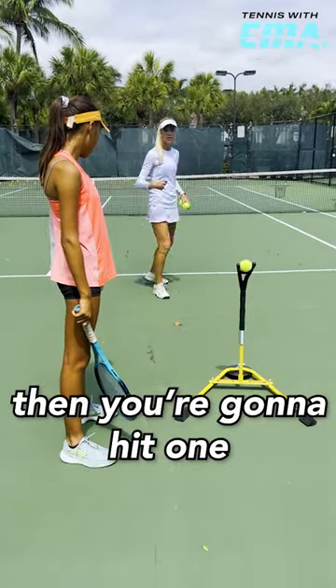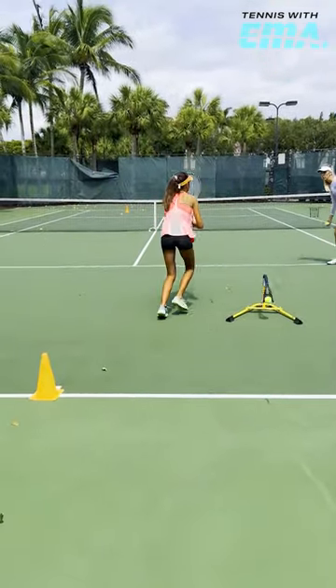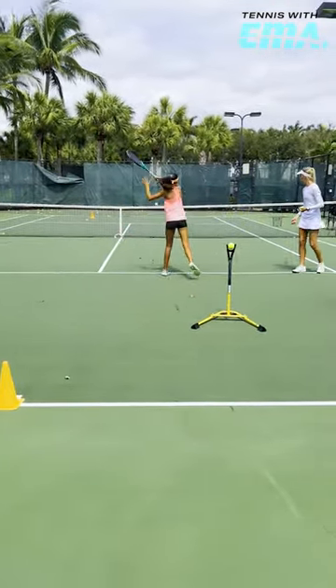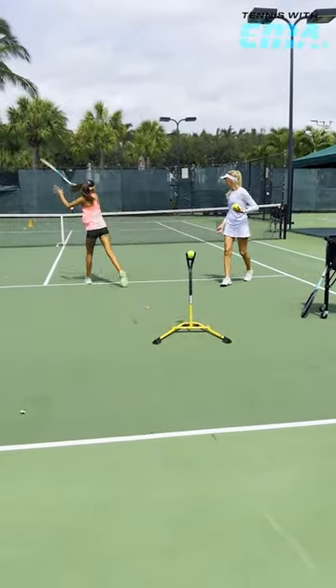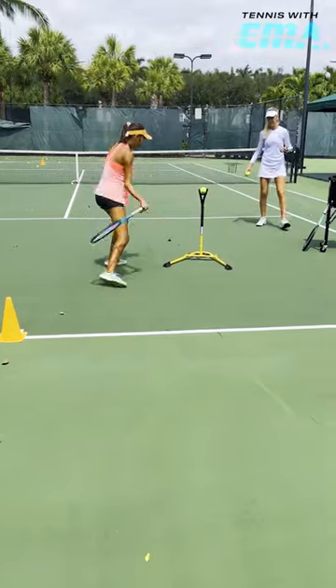You're going to hit one. And there. Coming up. Go higher. Better. Yes.